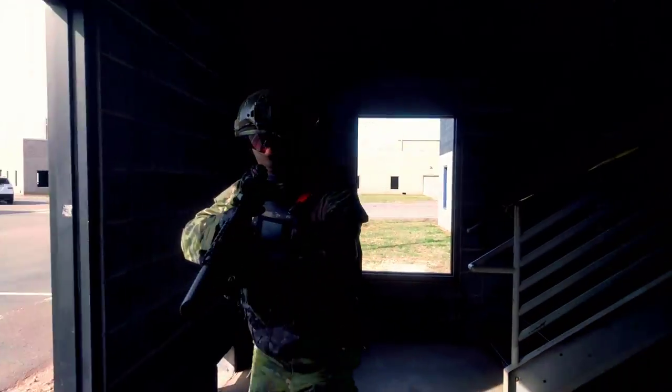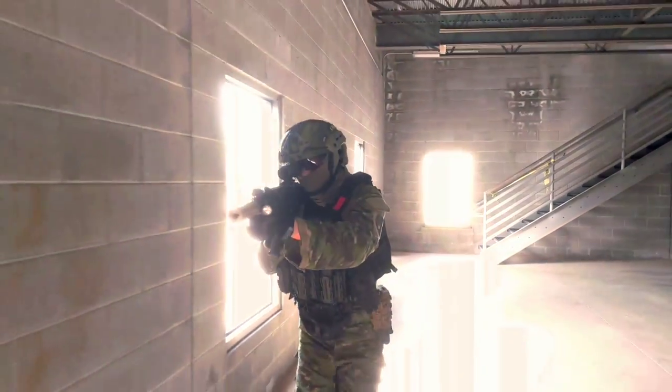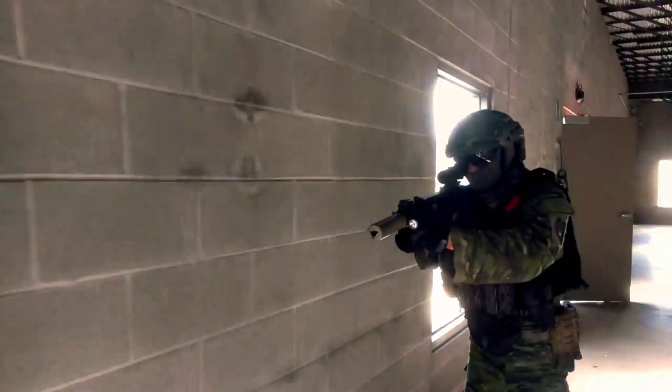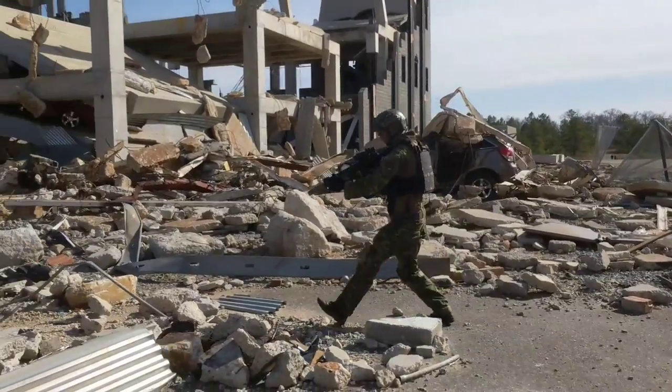I've been running the EmTech Flux for a while, but for this op they let me run the Multicam Tropic one that you saw at Shacho. It's fantastic — I love the color on here. They did a whole custom job on this, not factory made — all custom work to get the colors just right. It looks fantastic.